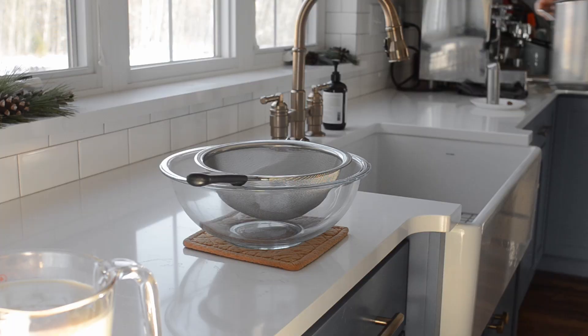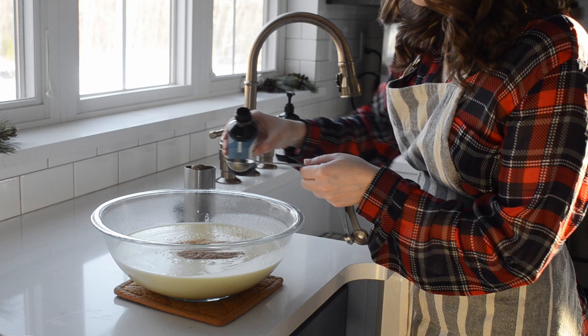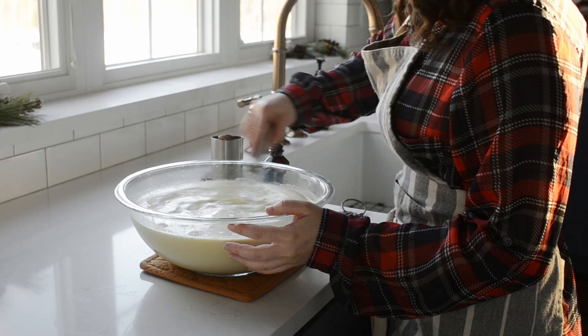Pour the eggnog custard into a large bowl. Stir in the vanilla extract, 1 teaspoon of freshly ground nutmeg, and the remaining milk. Saving out half the milk helps to cool the mixture down faster.